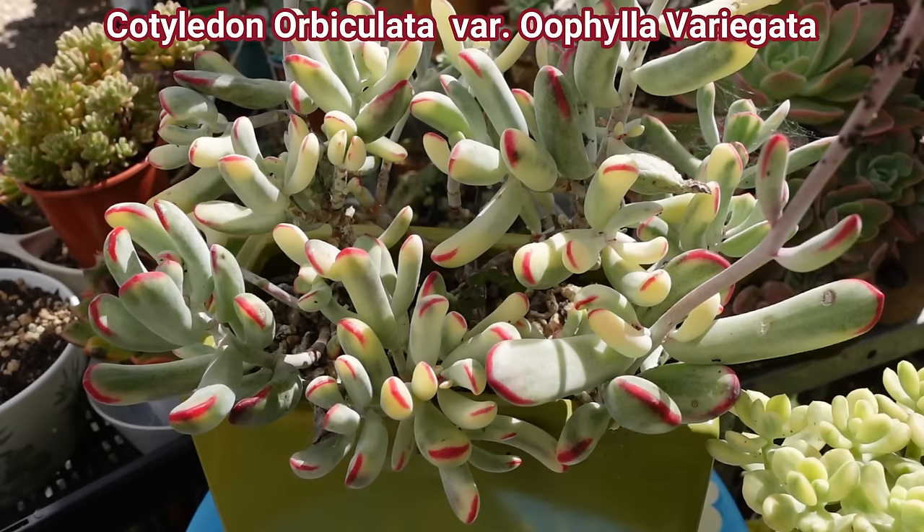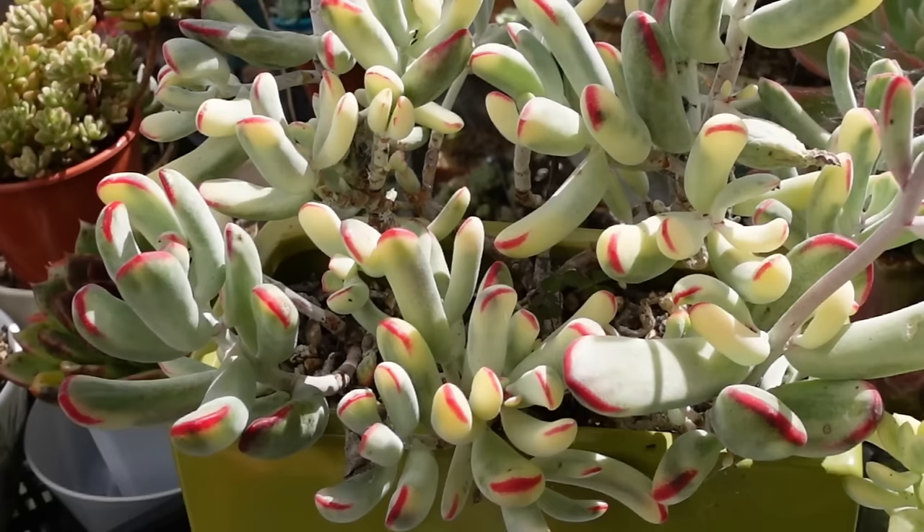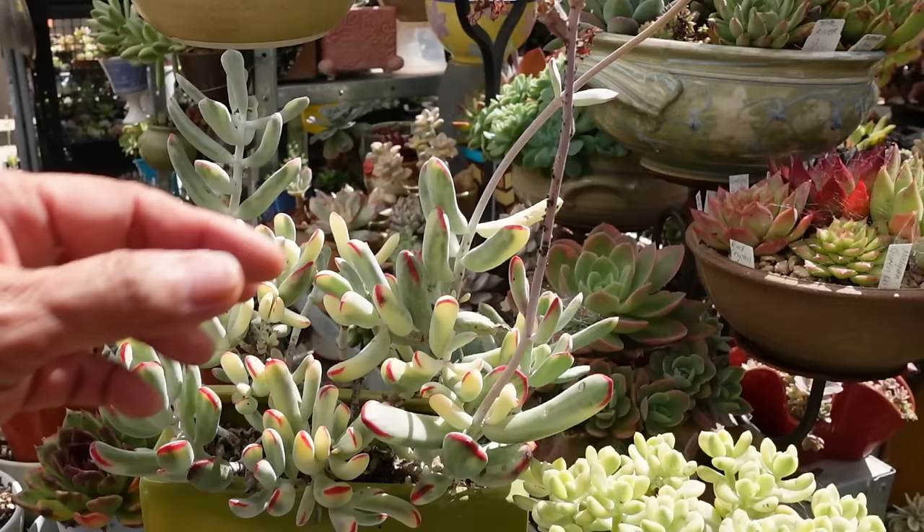This is Cotyledon orbiculata, or Ophila orbiculata — the long form. There's a short form of this variegated cotyledon, but this one is the long form. I love this plant — I've loved it for so long and it's so easy to grow if you propagate at the right time. I haven't taken cuttings from it before, but now it's time to take some cuttings.